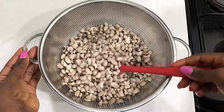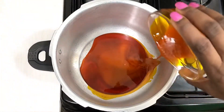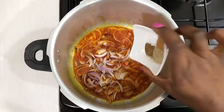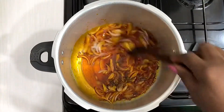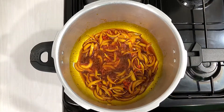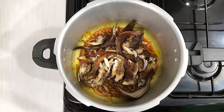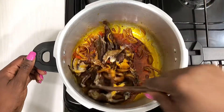After you've set your beans aside, place your empty pressure cooker over heat and add some palm oil. Add some onions and scotch bonnet, add your seasonings, and give it a stir. Add some crushed seasoning cubes, mix, then add some dried fish and give it another stir so that everything is combined.